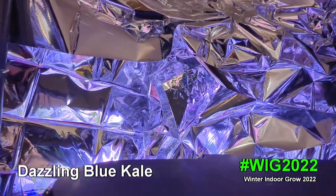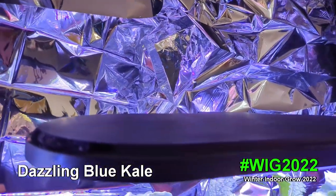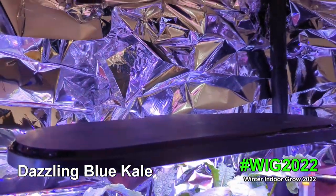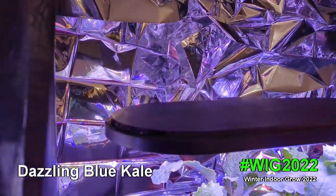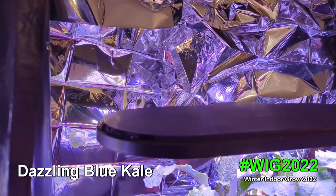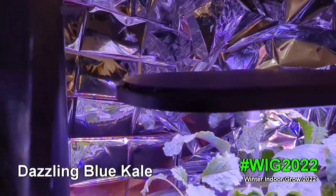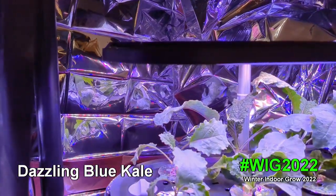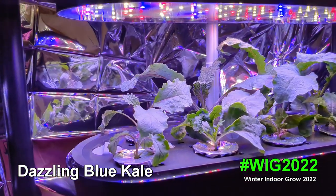That lets me hold up mylar — not foil, but mylar, like what they put around marathon runners to regulate body temperature. It's very inexpensive; I got a two-pack for less than five dollars on Amazon. They reflect light back and keep the heat in for the plant, which the plants really love.